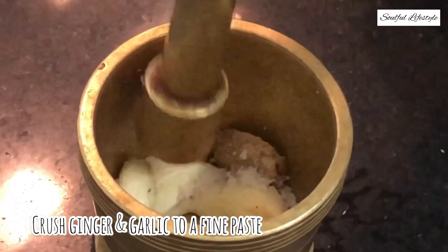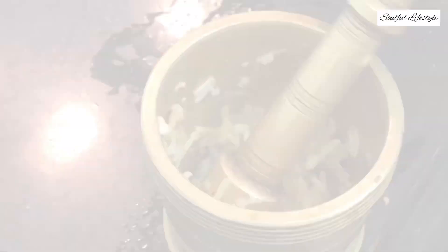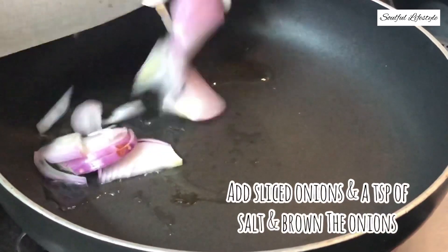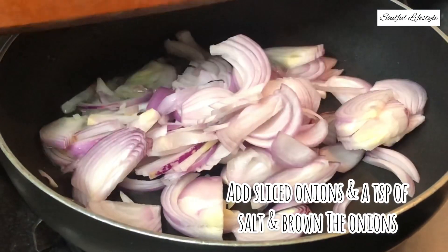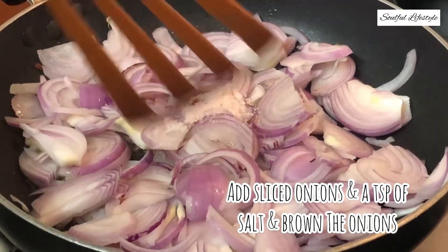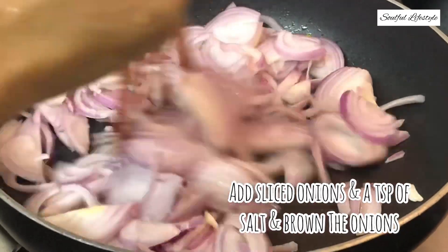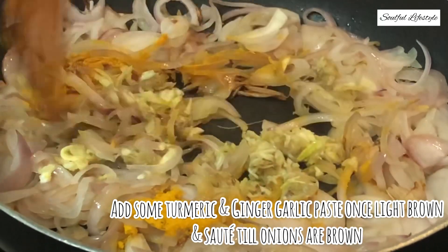Heat about two tablespoons of oil in a heated pan. Once the oil is heated, add the sliced onions. For faster cooking, add about a teaspoon of salt and sauté until light brown in color. Once the onions reach a light brown color, add the turmeric and the ginger garlic paste, and sauté until they are dark brown.